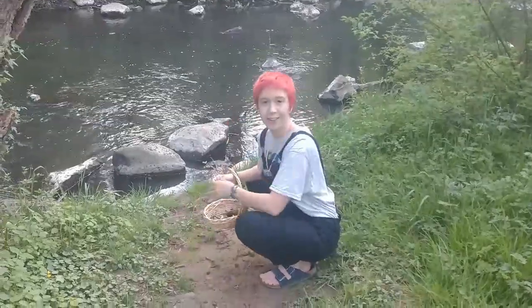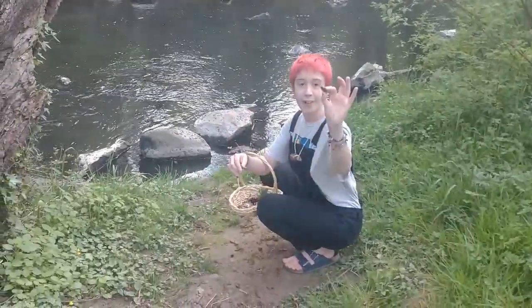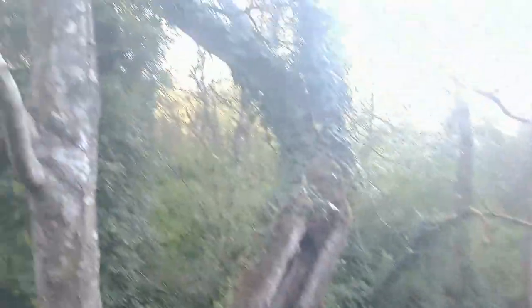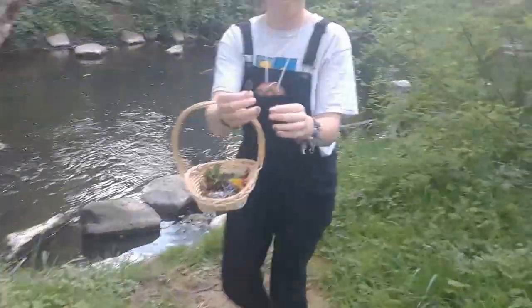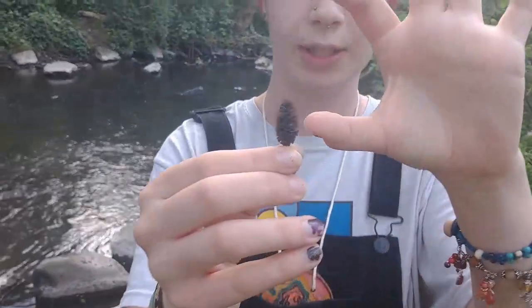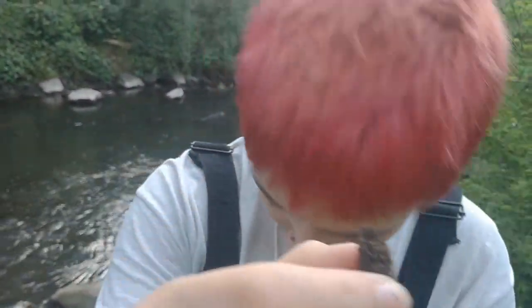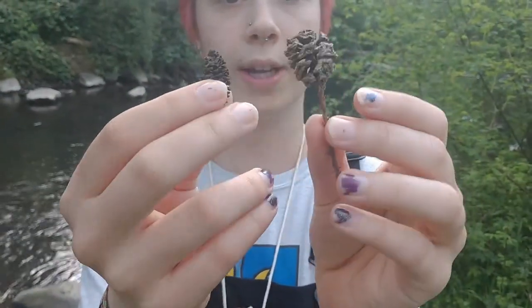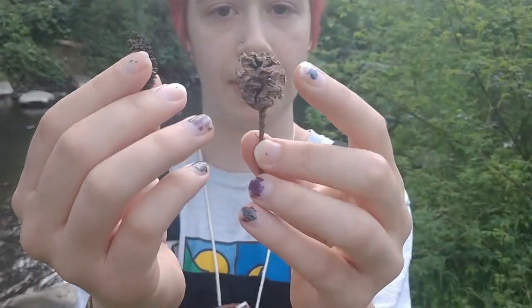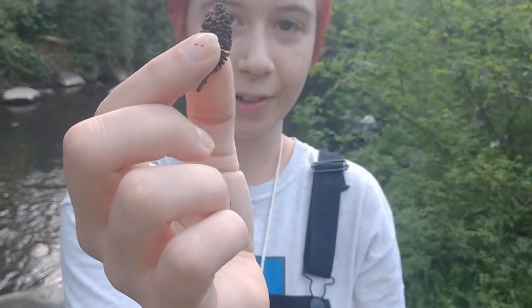I'm looking on the ground here for some really cool pieces to build my nest. I found a couple alder cones, which tells me this is an alder tree. Alder cones are very similar to pine cones except all of it is squished down to be really tiny, which is different than our sequoia cone. This one is still small, but the pieces individually are still large, whereas the alder one just looks like a whole pine cone was shrunk down.